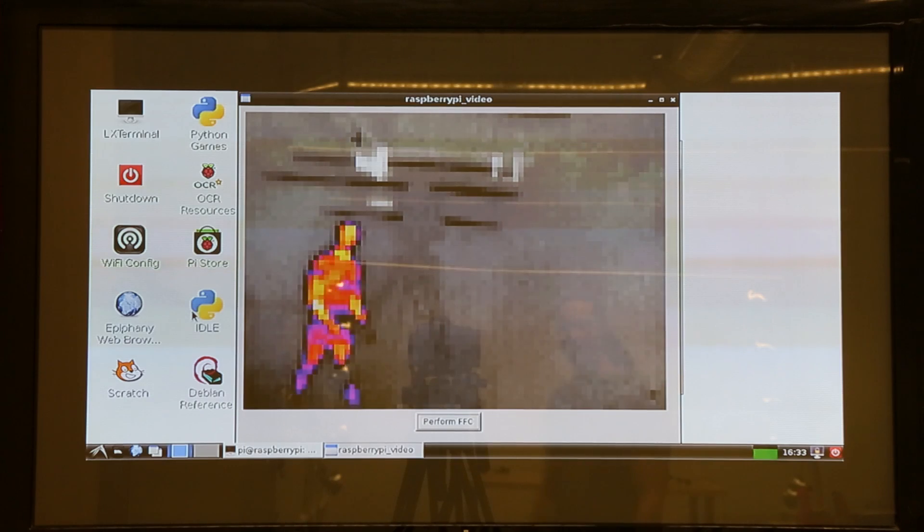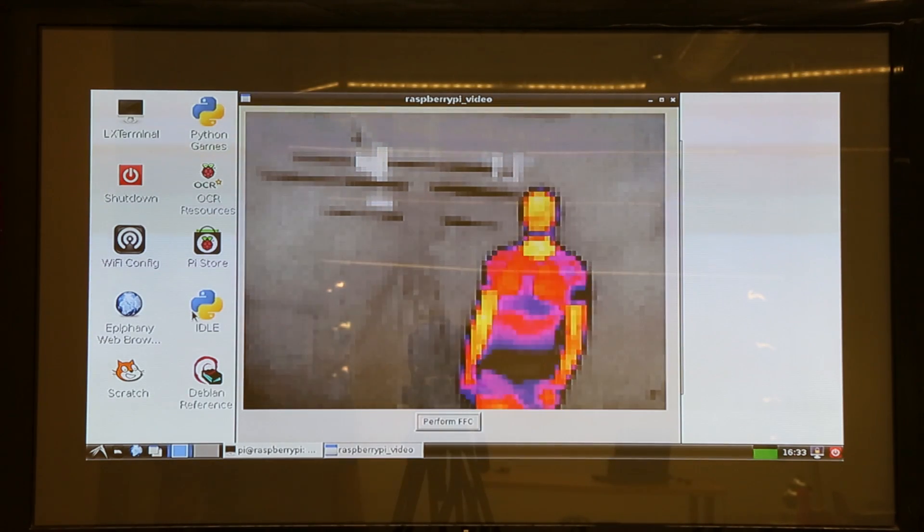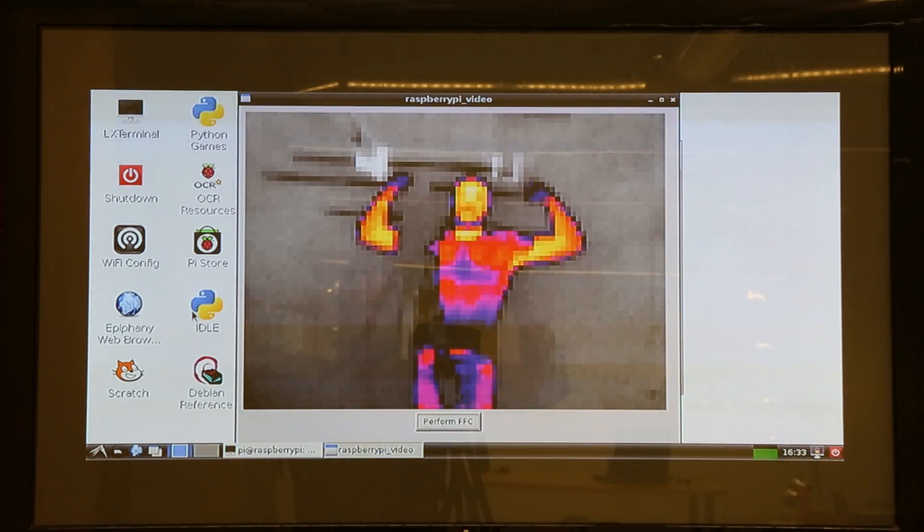Long Wave Infrared Sensors are essentially heat cameras. Whereas most cameras use a sensor such as a CMOS or a CCD sensor, which reacts to photons of light coming in and being stored as an electrical charge, this actually uses a sensor called a microbolometer, which relies on long wave infrared coming in and actually heating up the pixels of the camera.